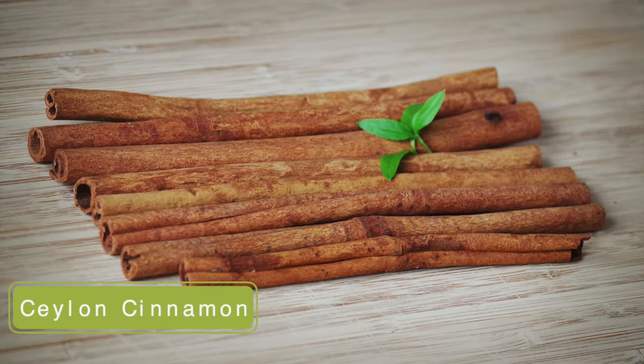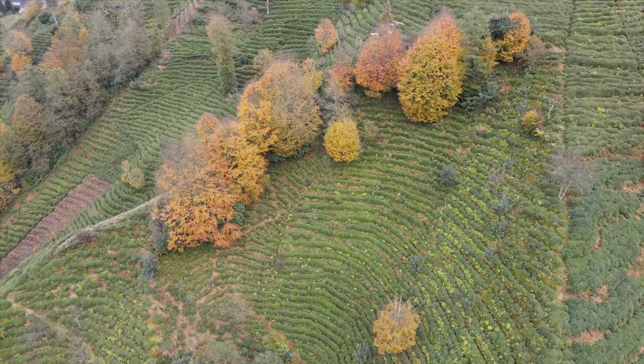The other one is called Ceylon cinnamon, and that is the kind found in Sri Lanka and parts of India. It's a little bit more elite, if you will — more expensive. It's softer than cassia cinnamon and it is really delicious, so it's definitely a recommended type if you want to try making desserts that are based around cinnamon with a really good cinnamon flavor.